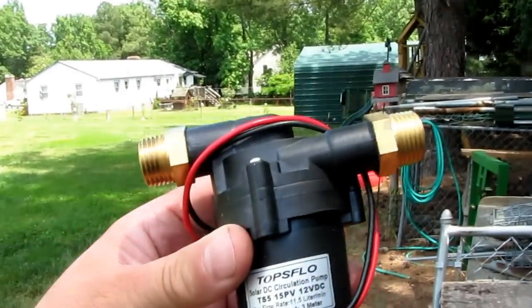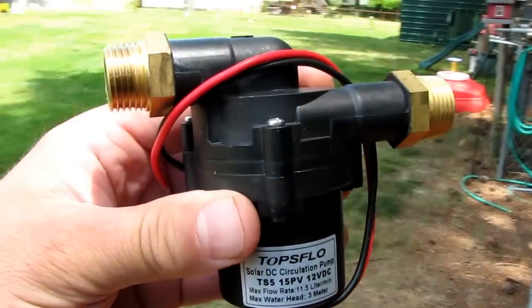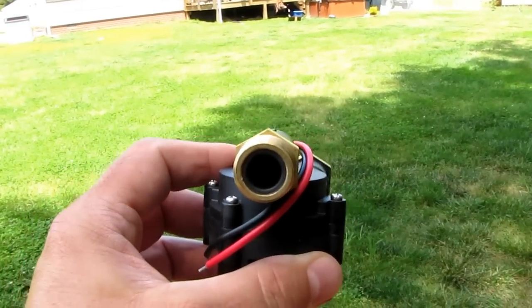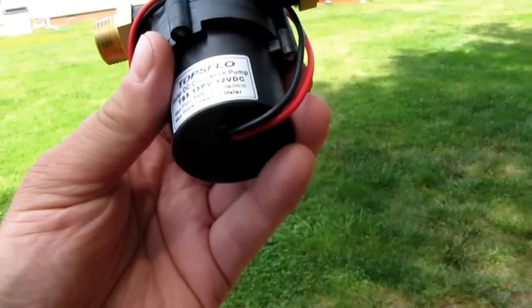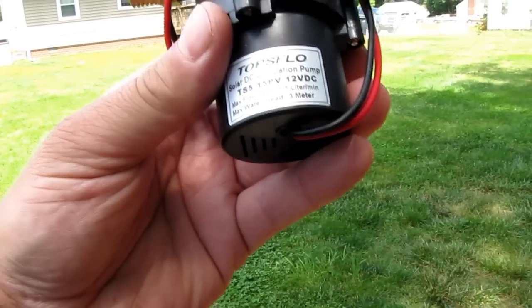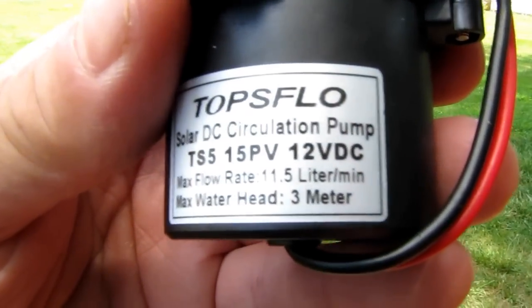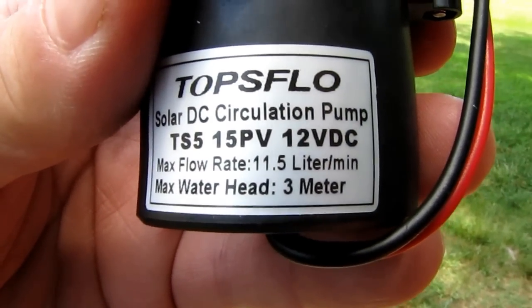There's a black and red wire that'll go into my inline hose — my black garden hose. This thing is a bomb. It's brushless, pretty kick-butt. Flow rate is 11.5 liters per minute.